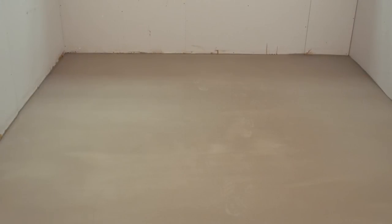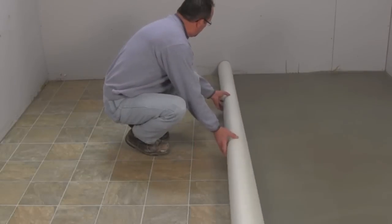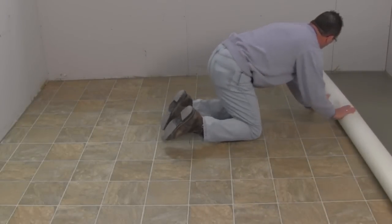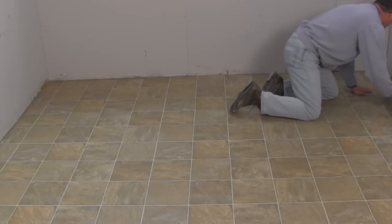That's all there is to it. You can walk on Henry 555 Level Pro after two hours, install moisture-insensitive tiles such as ceramic, quarry, or porcelain after six hours, and install all other floor coverings after just 16 hours.